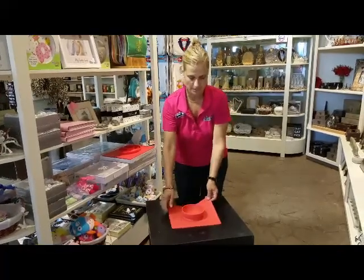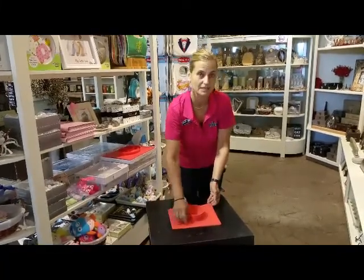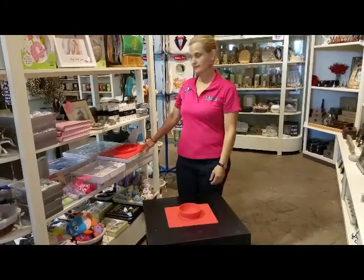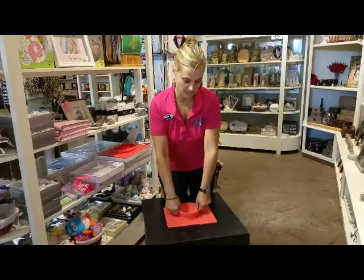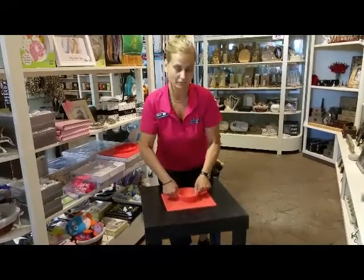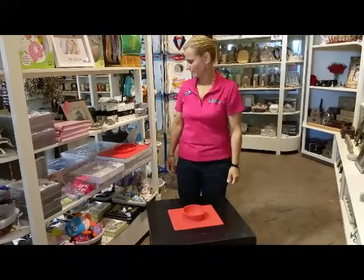It has a much better drip edge around the edge to help hold things in and make it a little more difficult for the little ones to lift it up. Just like the Happy Mat, this thing sticks to your table or your high chair just like that. So the children can't pick the bowl up and throw it on the ground anymore.